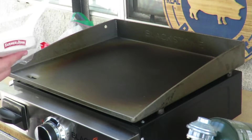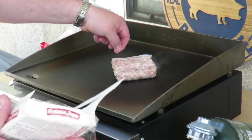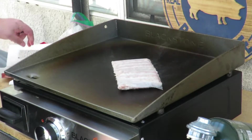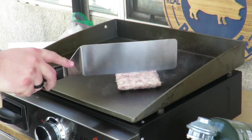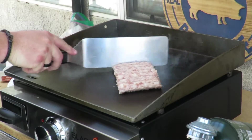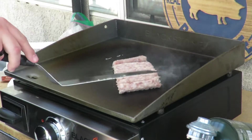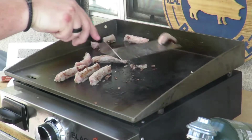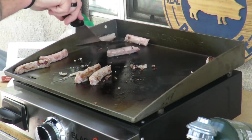All right guys, we're done with the oil seasoning part. Now we're gonna put some sausage down. I turned it down a little bit. We're gonna let the natural fat dissolve in there. I'm moving the sausages all over — I want the fat from it to go everywhere.